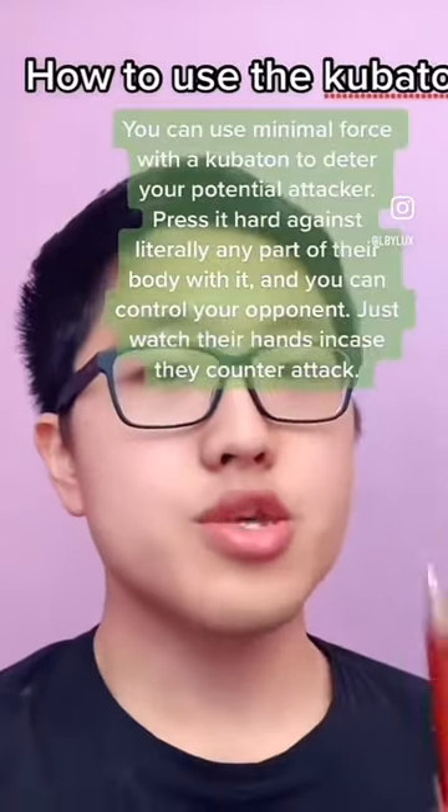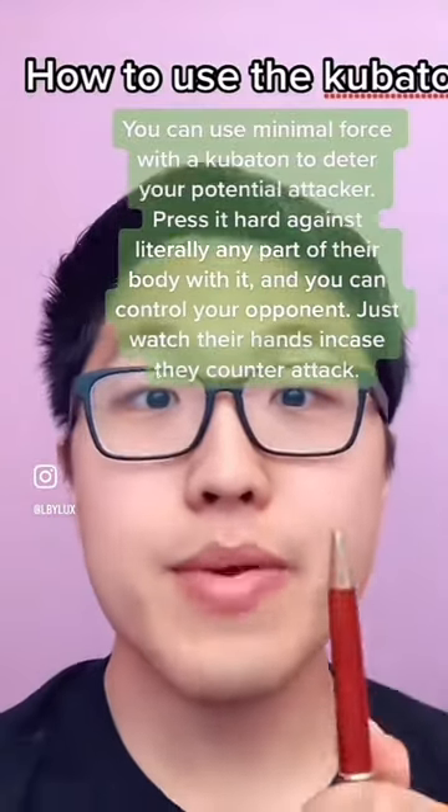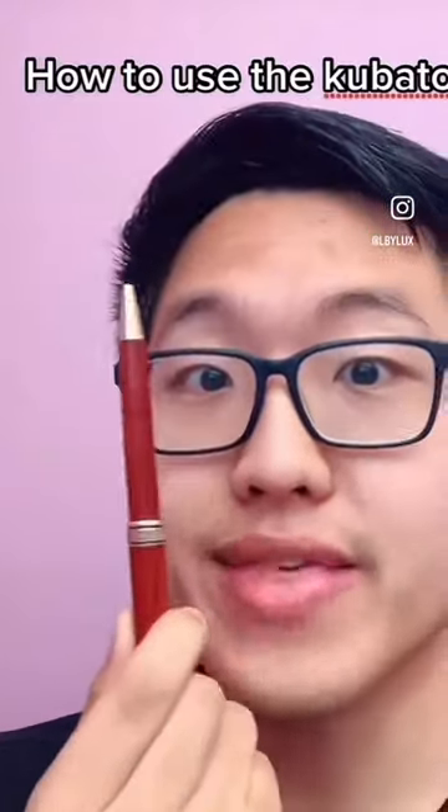But why the kubaton is so great is because you can press it with minimal force and it will still hurt someone. Remember, stabbing is a last resort thing. If someone is actively trying to take your life or kidnap you, then that's when you can justify the stabbing.